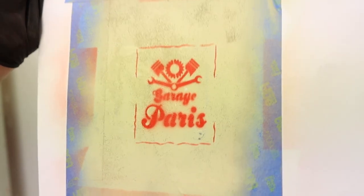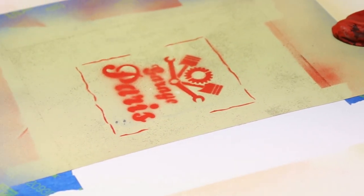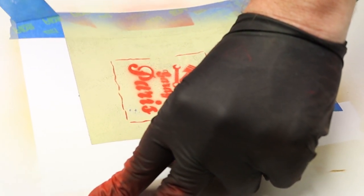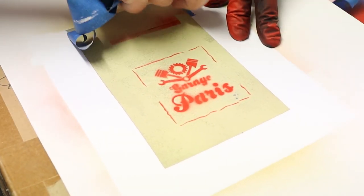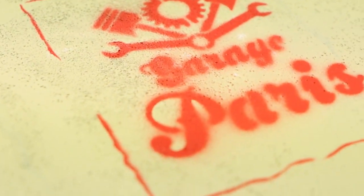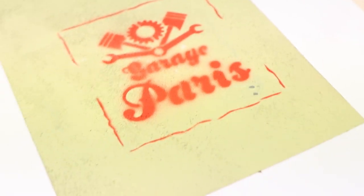I'll just quickly see if I can get this off without shredding it — we should be able to. Maybe for the next time I do something like this for a demonstration purpose, I'll use a sheet of Evergreen plastic or something like that just to give you a better idea. Here we go, it's coming off okay. Gives the image. Garage Paris, textured finish, everything on there done from the Vallejo range. Available in a hobby store near you.